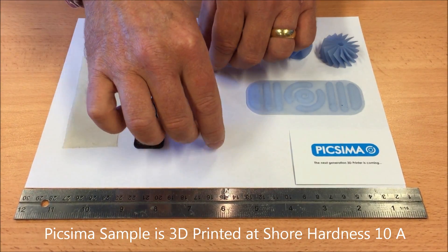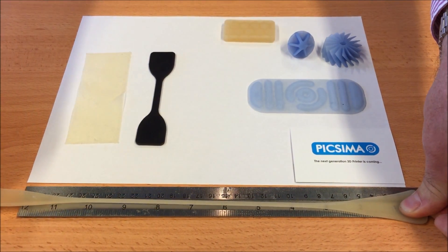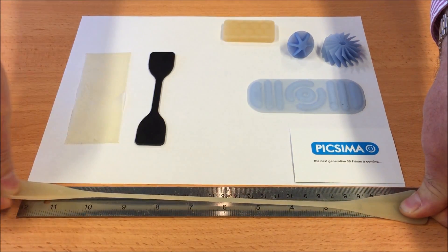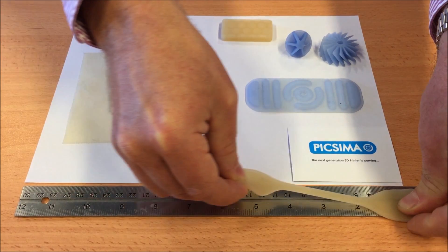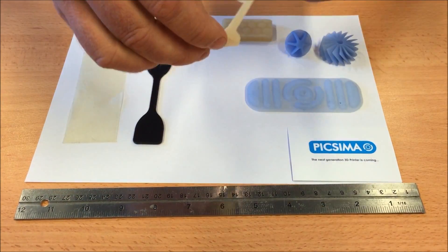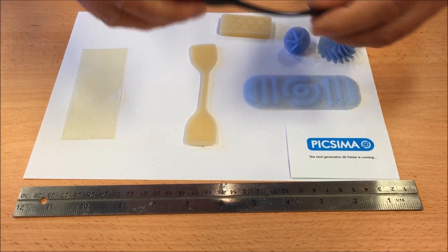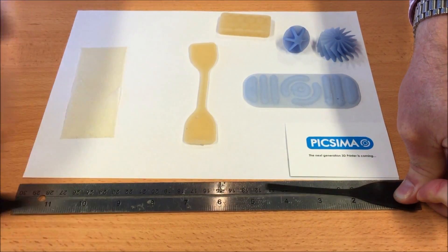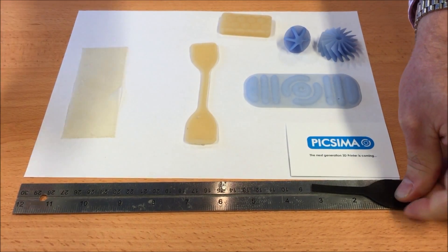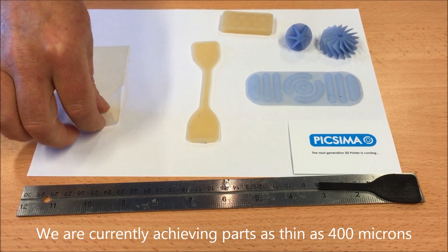Look how far you can stretch a Pixama silicon part. And you can stretch it again and again and again. And look how quickly the Tango part recovers compared to the Pixama part. And look how thin we can create and stretch Pixama silicon parts too.